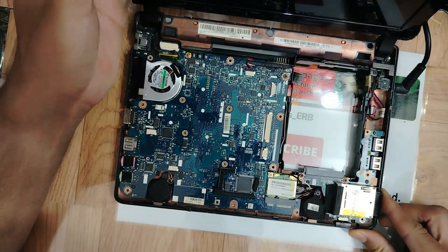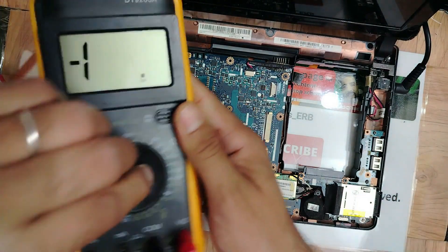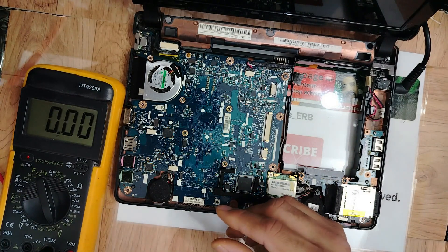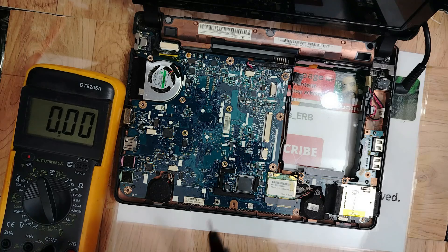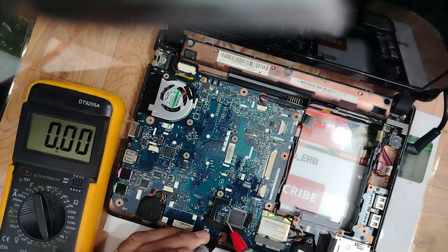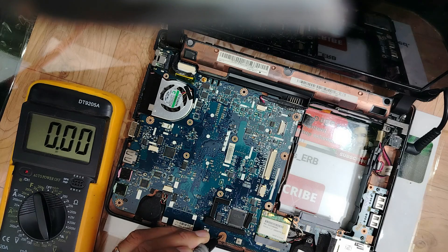The laptop is on. I'll set the multimeter to 20 volts. Let's check if the BIOS receives 3.3 volts. The black probe goes to ground, and we check pin number one and pin number eight of the BIOS. We have 3.3 volts — the BIOS receives 3.3 volts. This is good, nice.